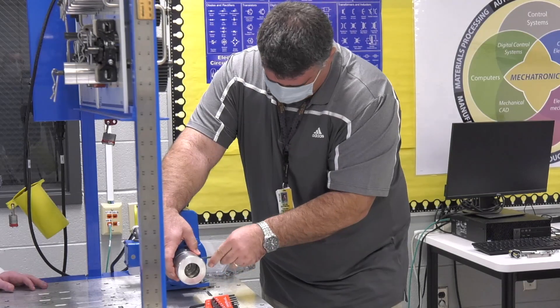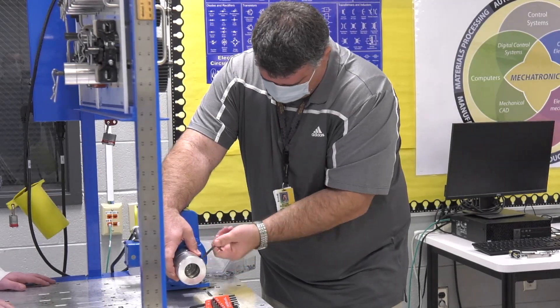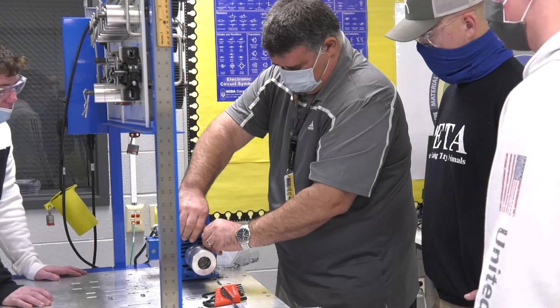If you like hands-on, you don't mind doing a little bit of hard work, and you like seeing your work in action, mechatronics is for you.